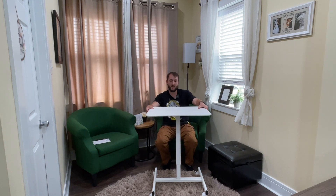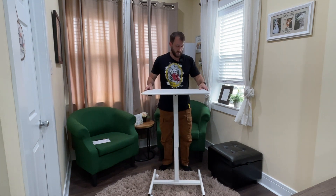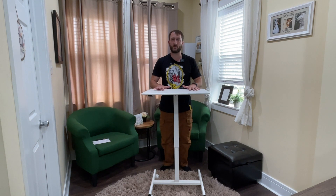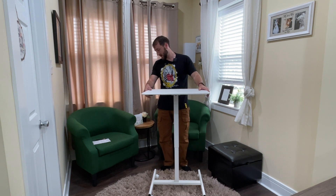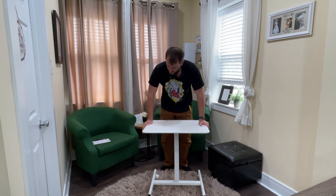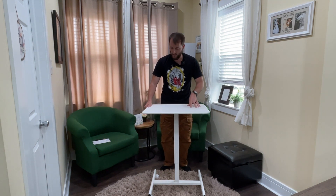There's this little handle underneath — you press that and then it just pops right up, as you can see, with ease. The base when it's all the way down is 28.5 inches and when it's all the way up it's 42.5 inches, which for me is perfect standing desk height. When you're ready to put it down, you press that handle, push down, and let go, and it's locked in place.